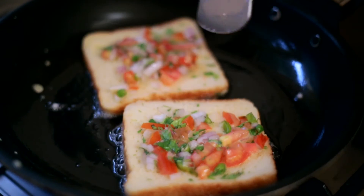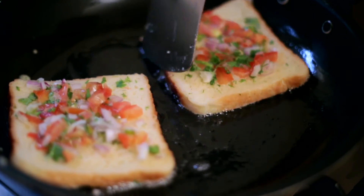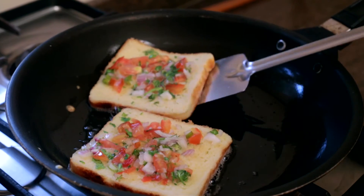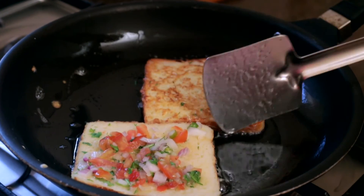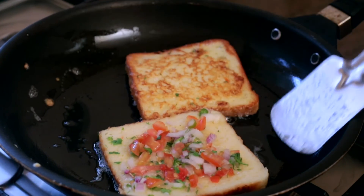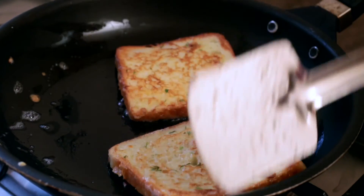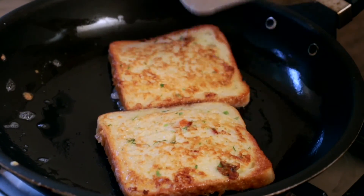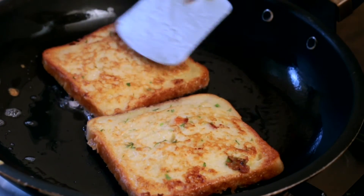I'm turning them around so that they are evenly cooked. I'll check if this side is done — yes, it looks like it is, so I'm going to flip it over. Likewise I'll look at this one — this is also done, so I'll flip this over. Now I'm going to let the second side and the vegetables all cook.